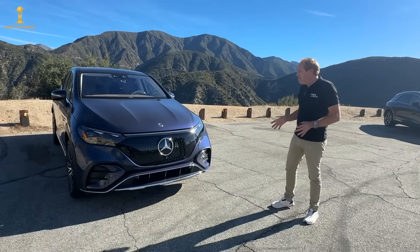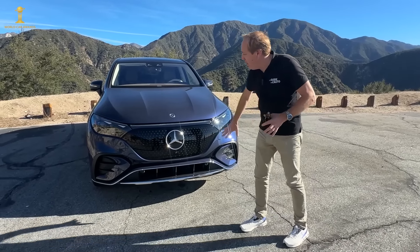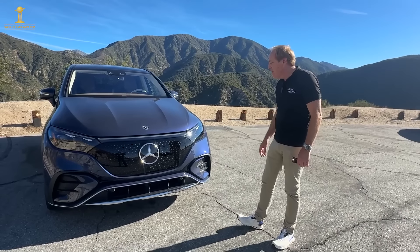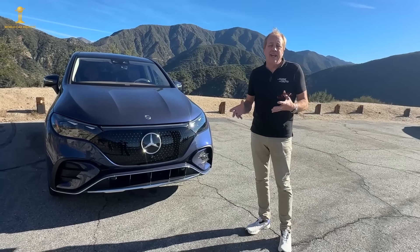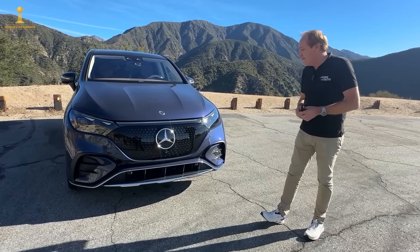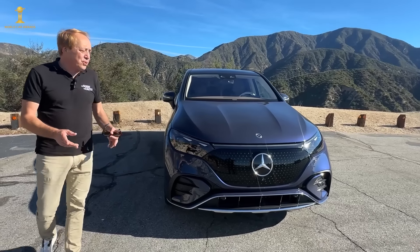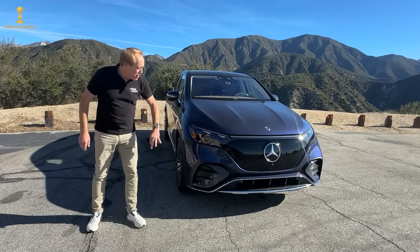In terms of design, pretty much all the electric vehicles from Mercedes-Benz share this kind of face, with a grille that's no longer actually a grille but a solid piece — they call it the starlight pattern. The logo is also lit. All Mercedes-Benz electric cars tend to look exactly the same, which is a bit of a downside. There's a distinct styling difference between the EVs and the gas-powered cars, but all the EVs share the same look.